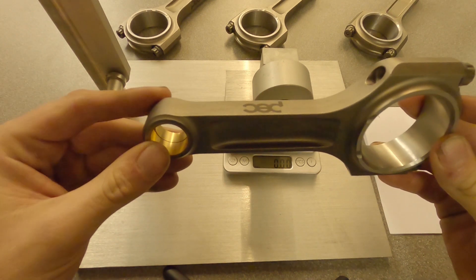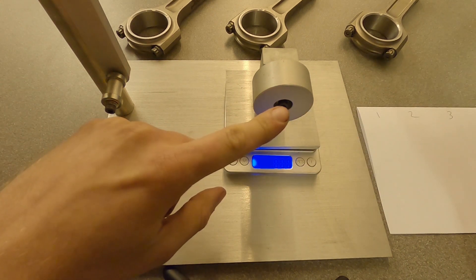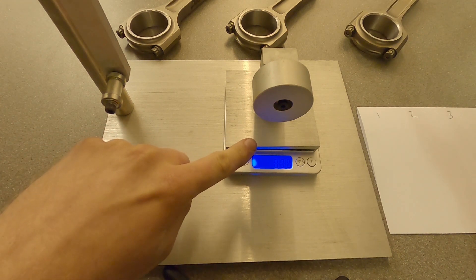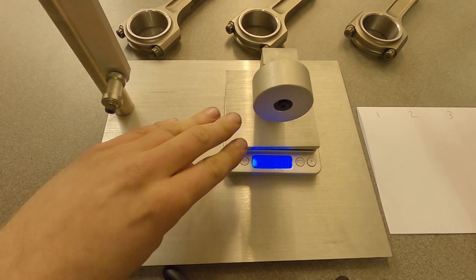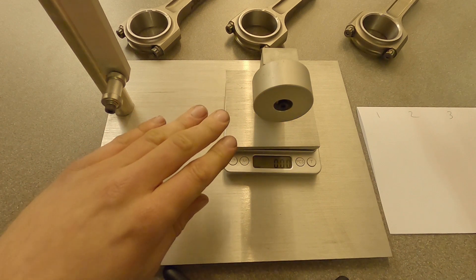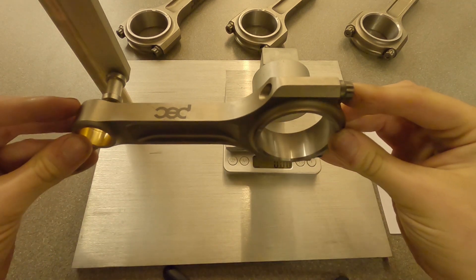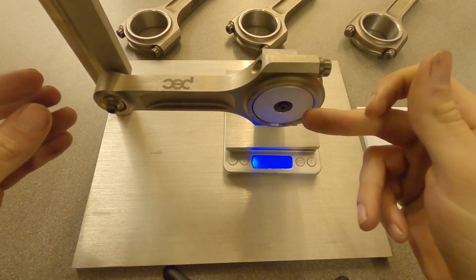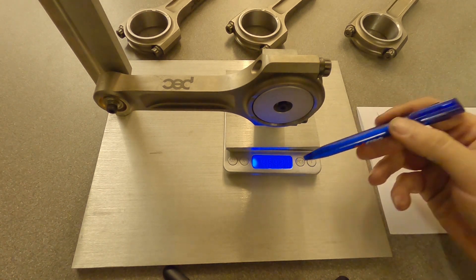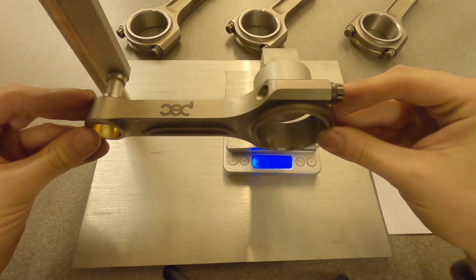To measure the rod's weight at the big end independently of the small end we use an apparatus like this. We suspend the rod from the small end on this side and place the big end on here. Zero your scale with the big end holder already on it. Secure your scale and stand so it doesn't move — that will give you the most accurate reading. Take three readings and average them; with this equipment moving around it may be worthwhile doing five readings and averaging for a more stable result.